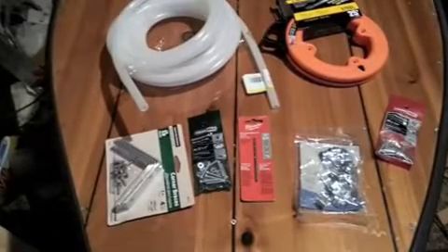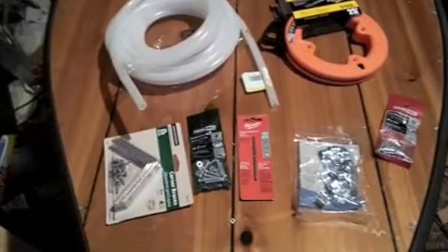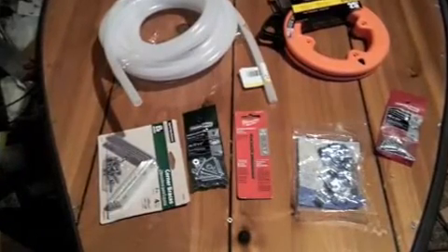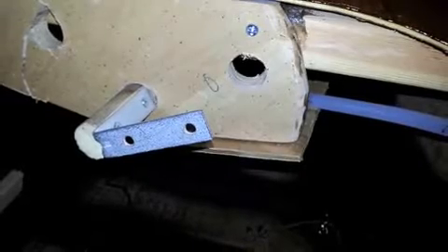Here's everything I used for the steering. There's a fish tape in the upper right corner that fits well inside of the hose. It's basically like a bike cable for brakes or gear shifting. This is how the steering goes through the console.